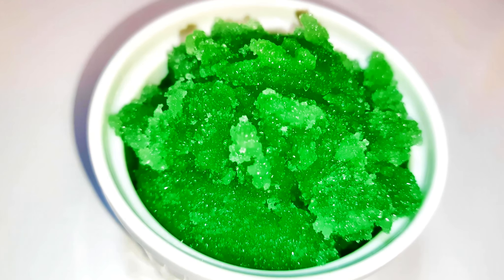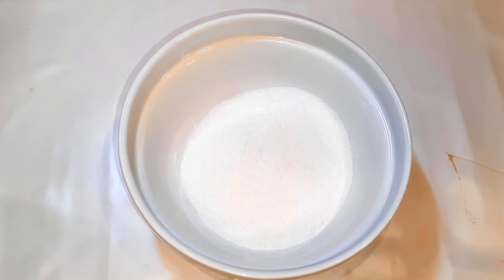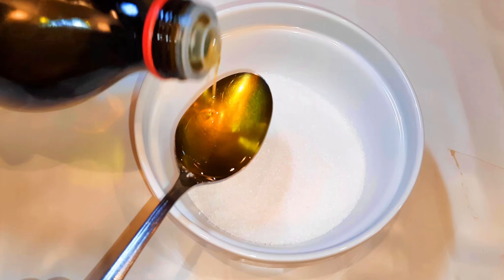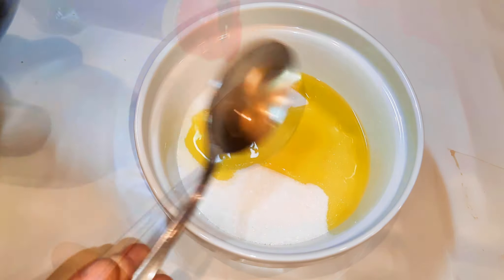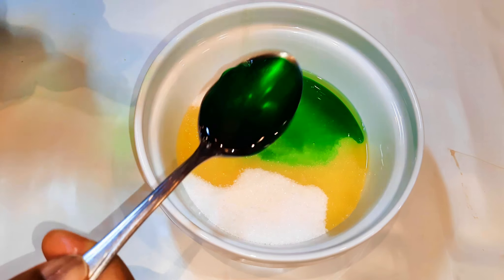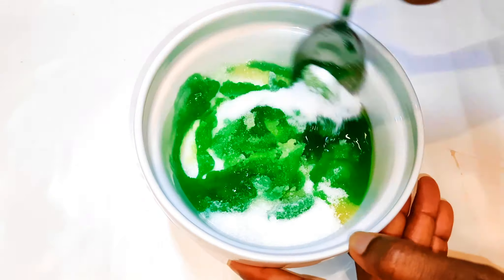Without wasting time, let's get started. I'll get a bowl and come in with some white sugar. Next, I'll come in with about two to three tablespoonfuls of extra virgin olive oil, then about two tablespoonfuls of mint syrup. I'll give those a good mix.